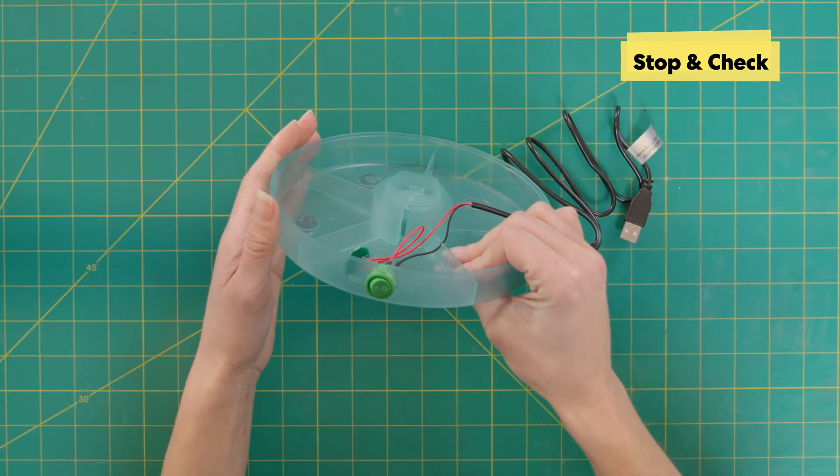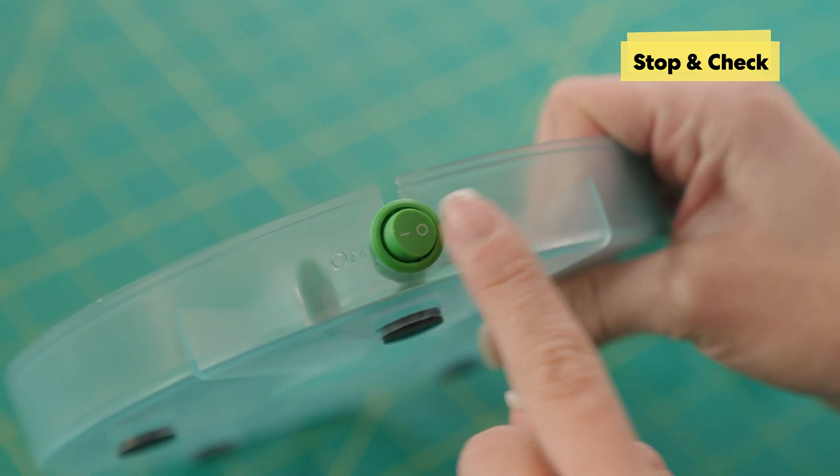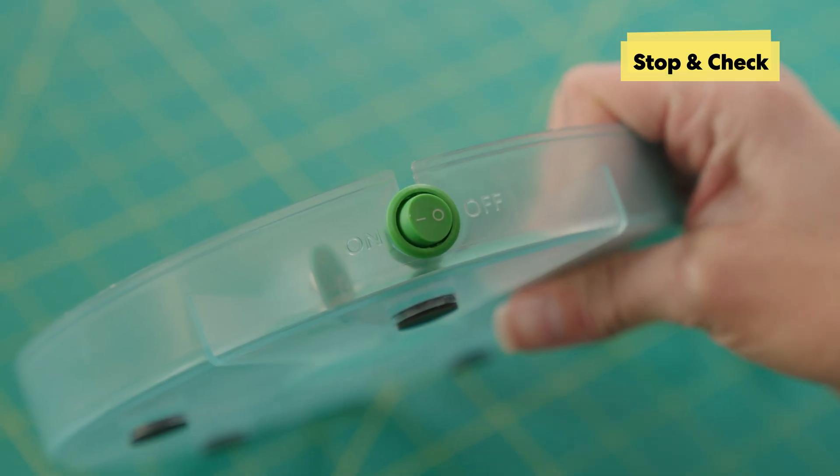Our first stop and check: make sure the circle is next to the off and the dash is next to the on. And make sure we have it set to off before we go forward.